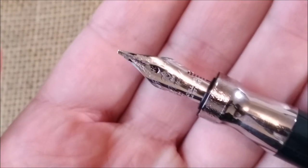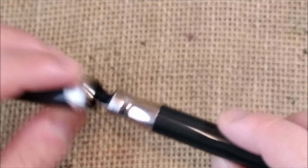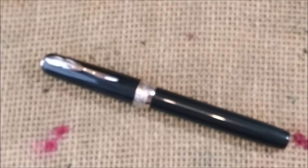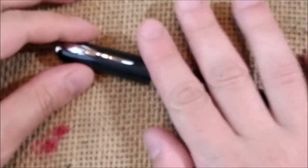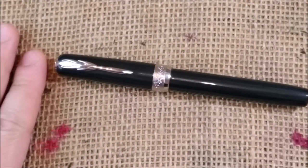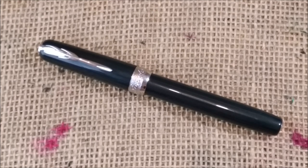Personally, I would never go for a broad nib, but this was the one I got for review. If this were a fine nib I think it would be a very interesting pen, and I guess many of my viewers will enjoy this nib because many people really like broad nibs.